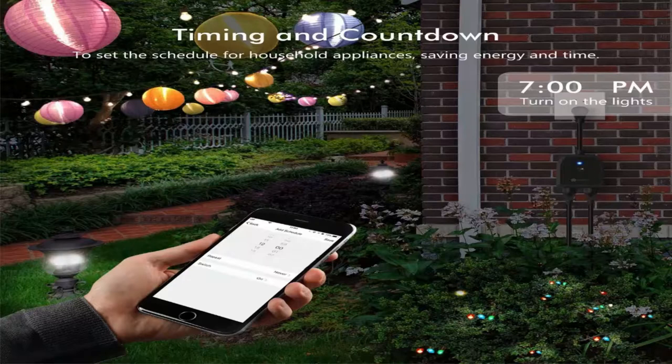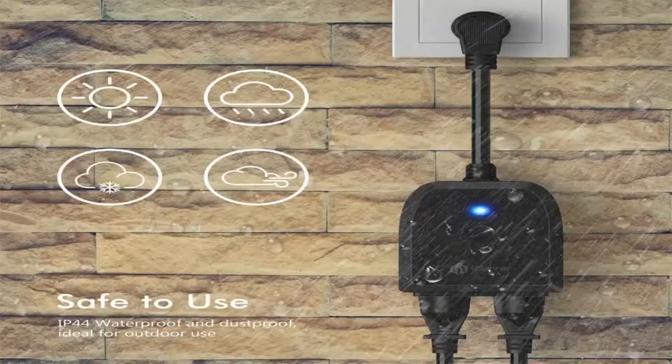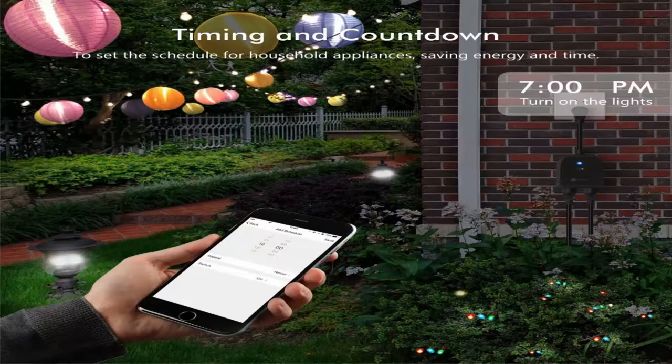Voice commands like 'Alexa, turn on the...' do the work for you. Don't have a voice-activated device? No problem. Simply download the iClever Smart Home app, connect to your Wi-Fi network, and control your devices from your smartphone. It's like having a universal remote in your pocket.